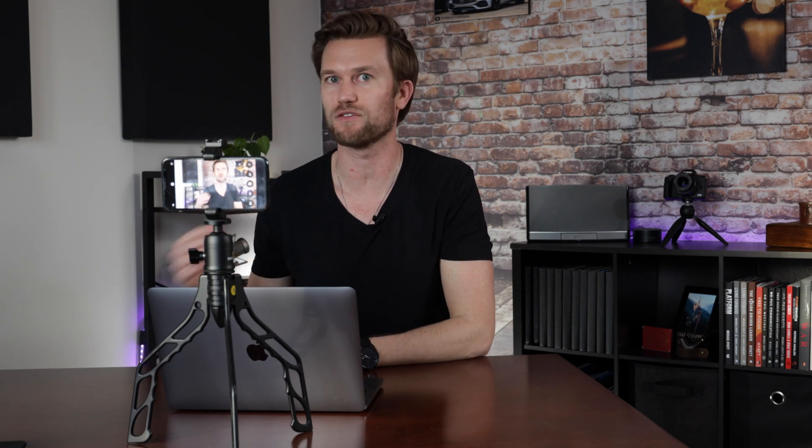So there you go. I highly recommend it. Hit the link in the description — you'll find EpochCam there. I highly recommend checking it out. And be sure to tap this playlist if you want to learn more about how you can improve your video conference calls and your live streams, because we're going to be going through a full series on how to do that. I'll see you in the next video.